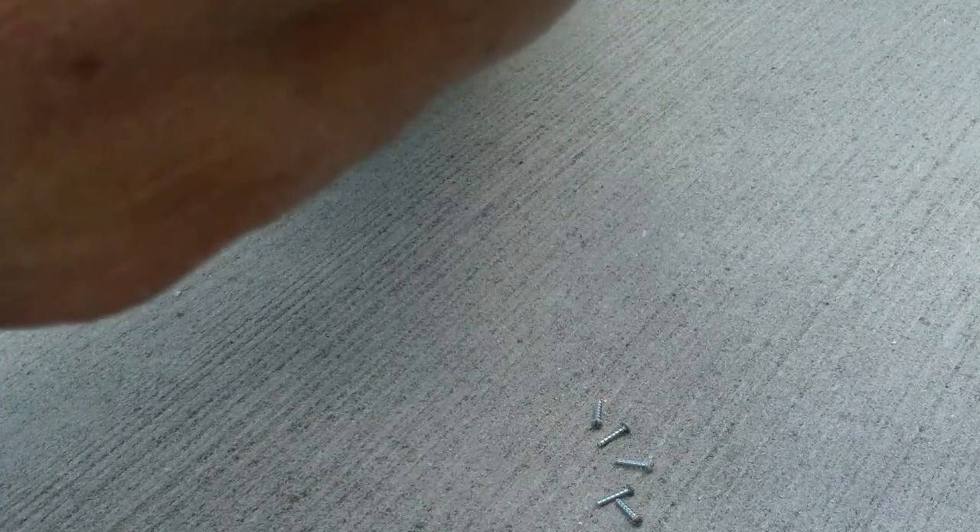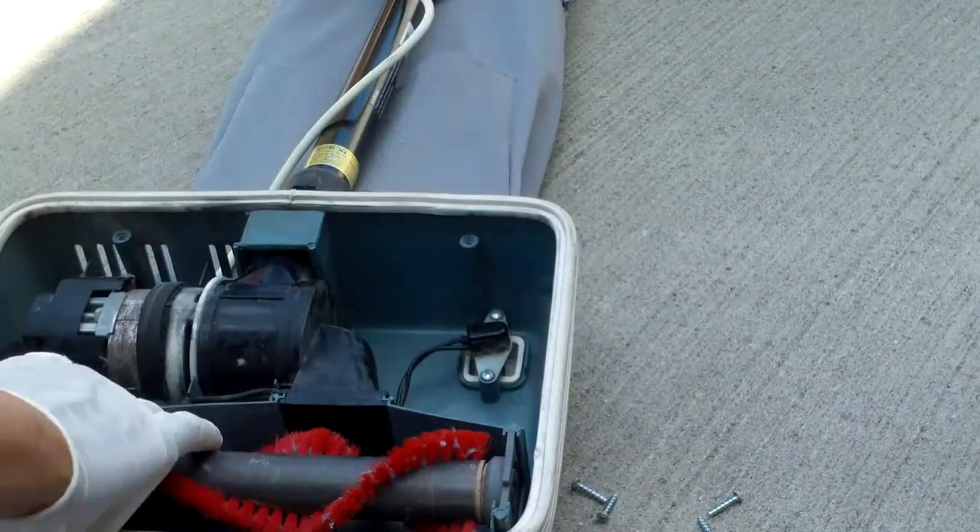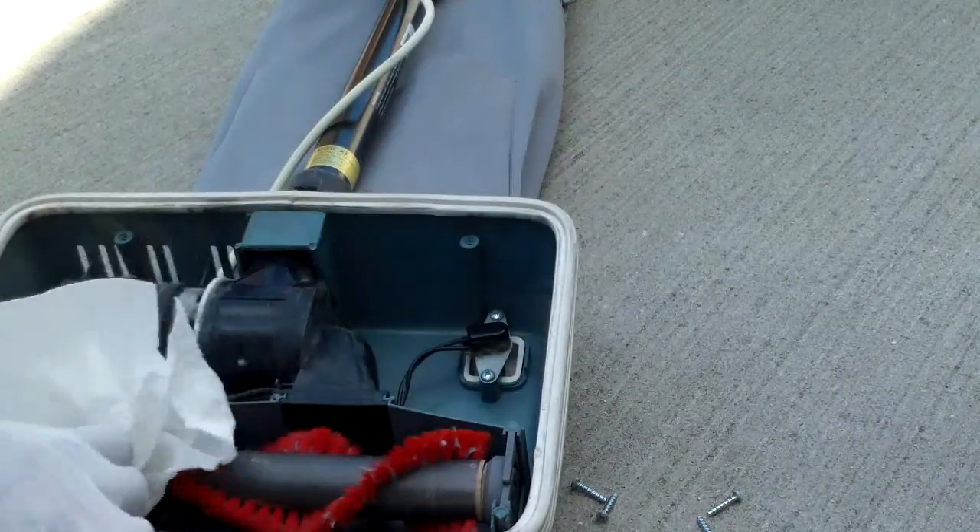I've cleaned it up a bit. Don't operate this without the cover on because it's not secure. I'm just going to try it — it should come on. It works! So just put everything back together.